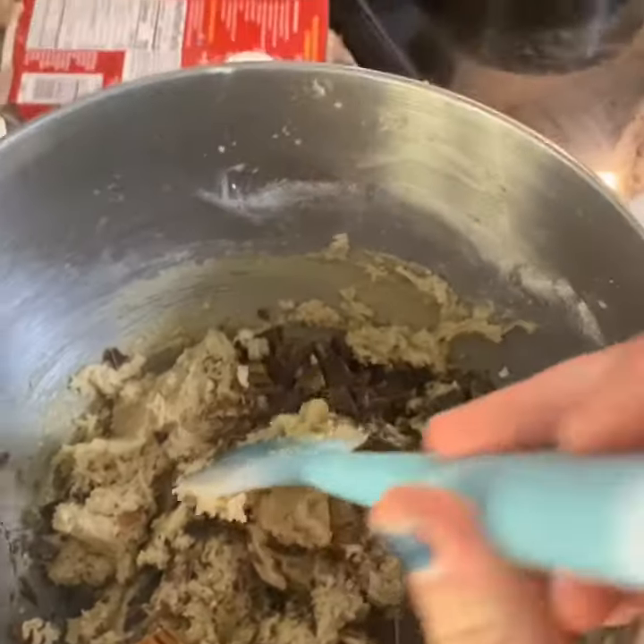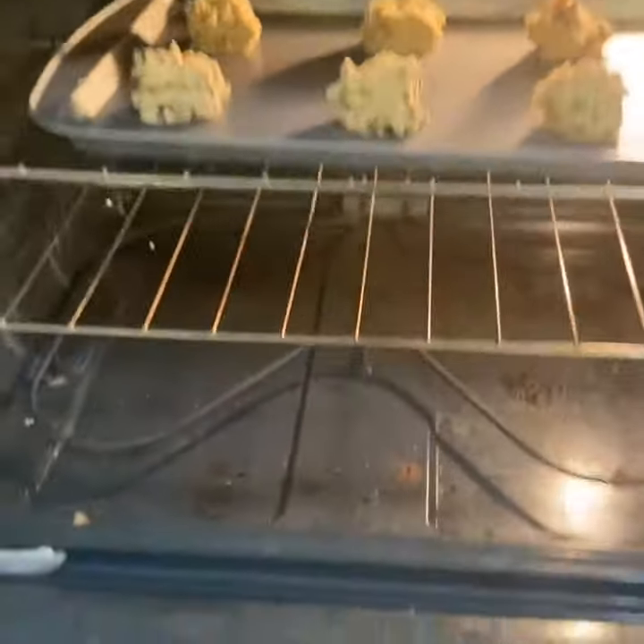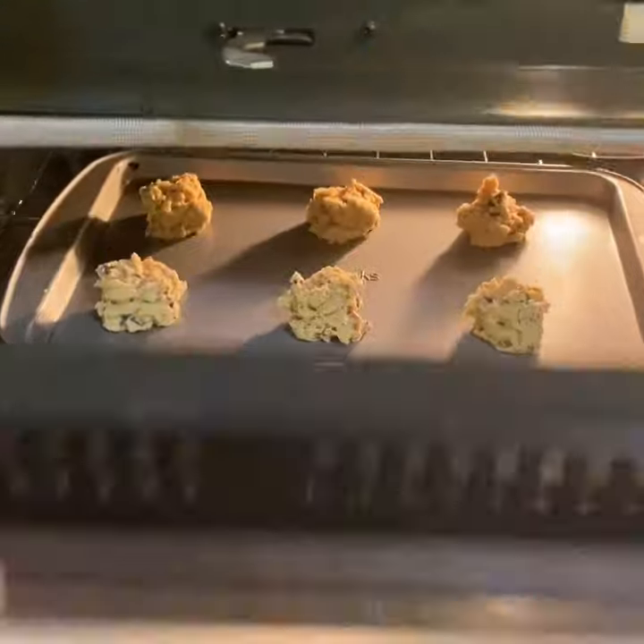Now I'm just gonna mix all this together and then put it in the oven. And in the oven we go for about 10 to 12 minutes. Oh yeah, really good!